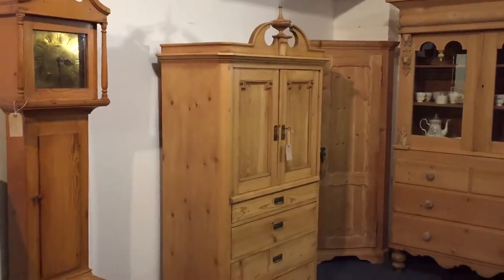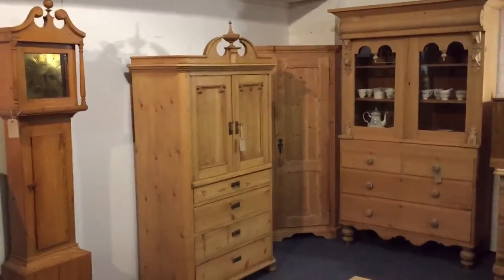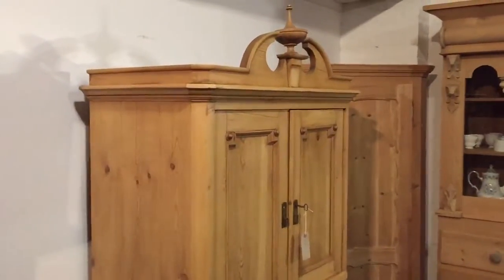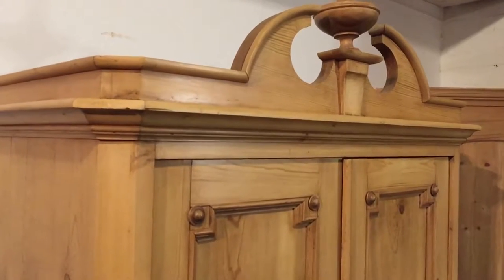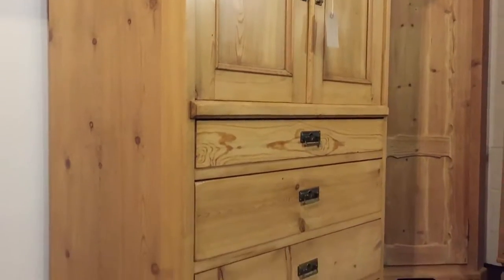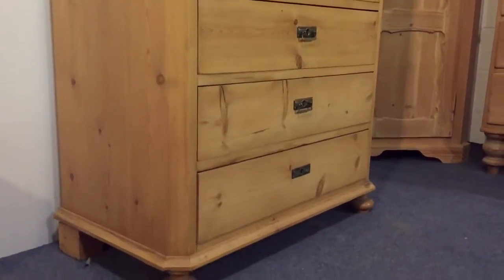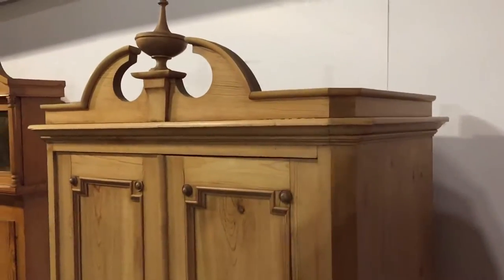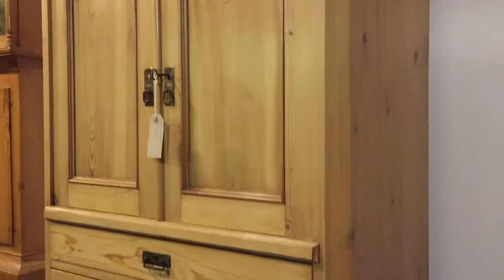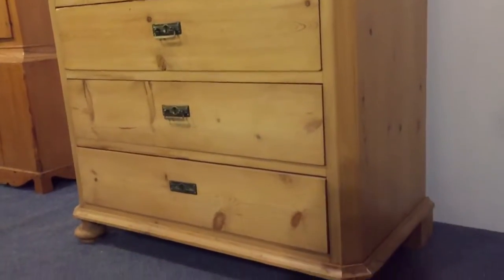It's in beautiful condition, it's been waxed so it's all ready to go — you can see it's really nice. Let's get a view from the other side. Yeah, in really good condition.